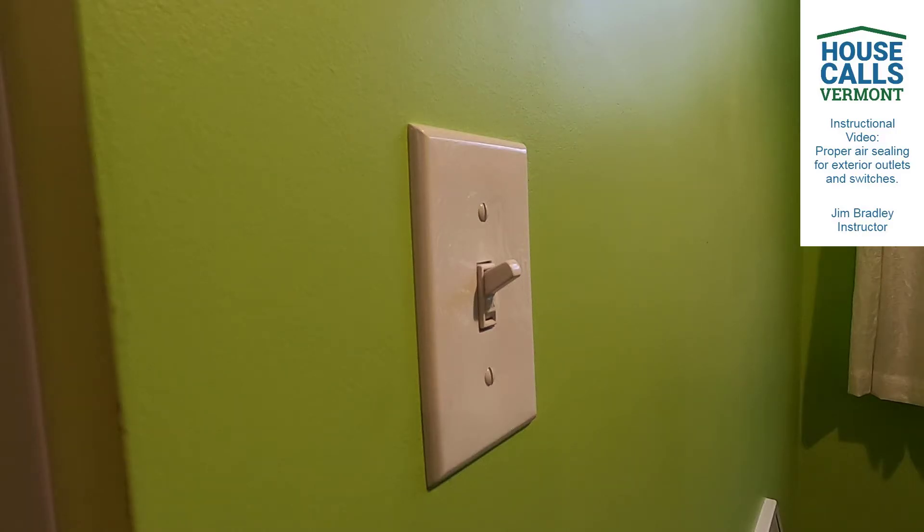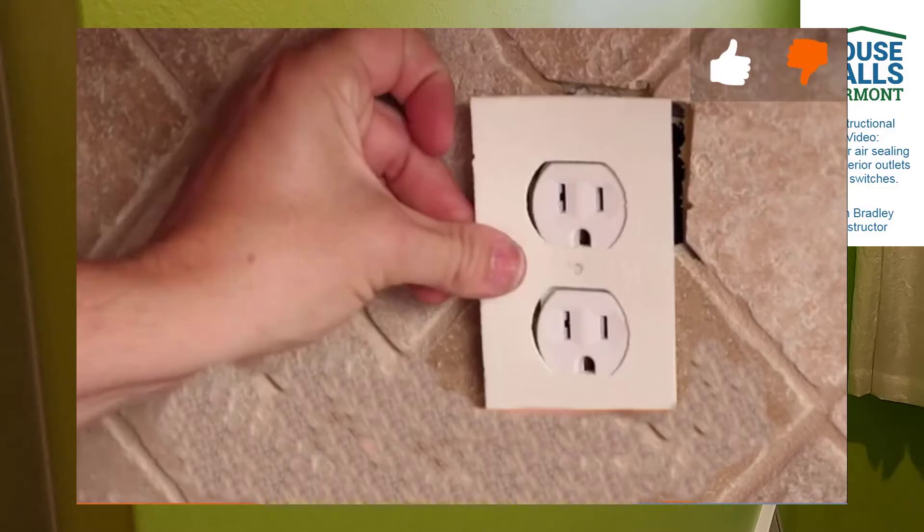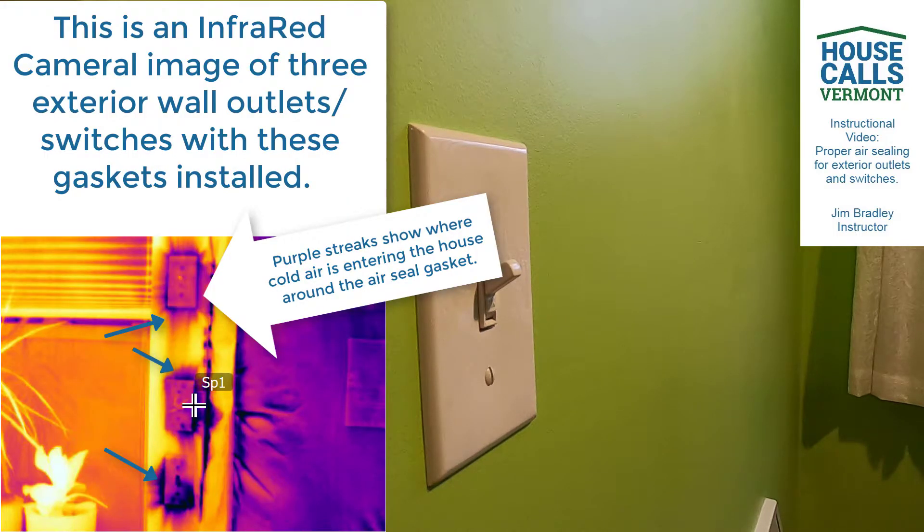A couple weeks back on House Calls Vermont, we were talking about how you properly air seal an outlet or a light switch receptacle that could be on the exterior wall. In the market today, and it has been for quite some time, there are these foam gaskets that you can put underneath the switch plate, which would be right here, or basically the plate that covers the electrical outlet. Unfortunately, those don't work. It makes you think that it's working because you're doing something, but it really isn't air sealing the way you're looking for it to be done.